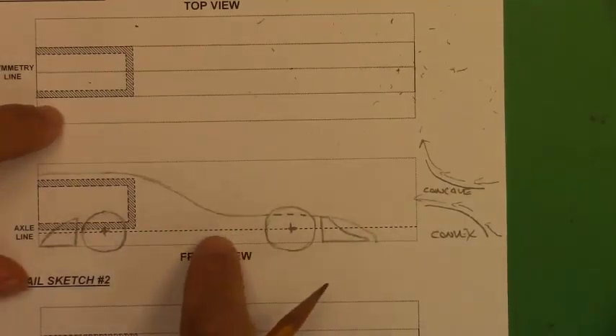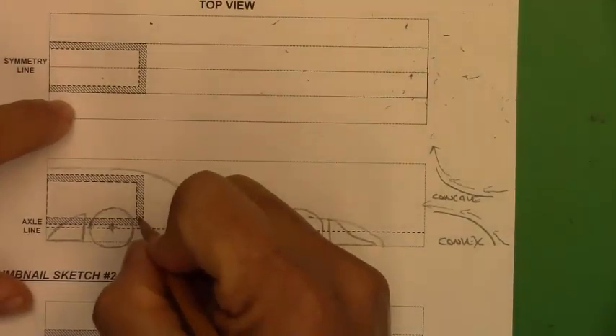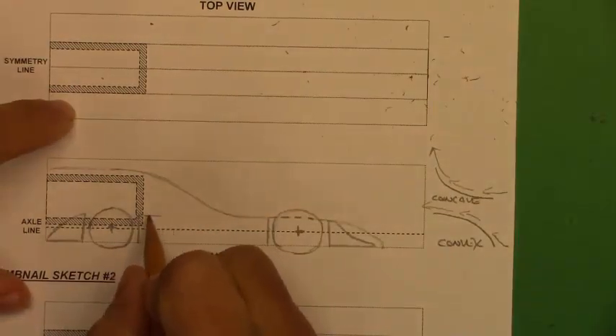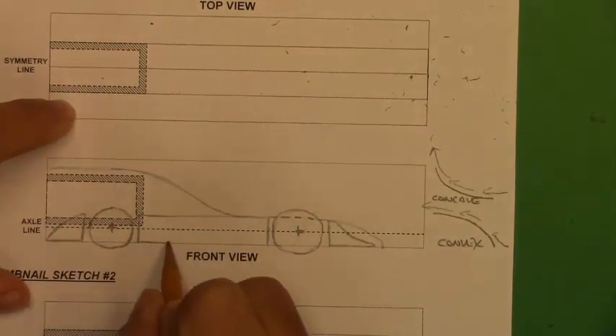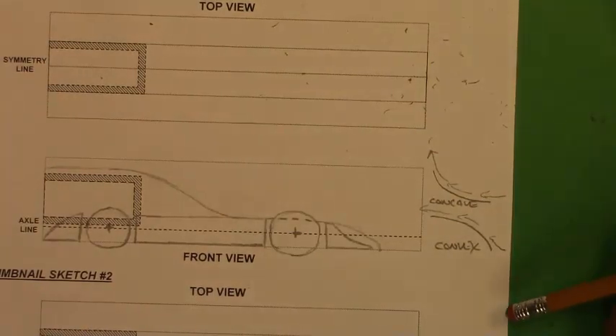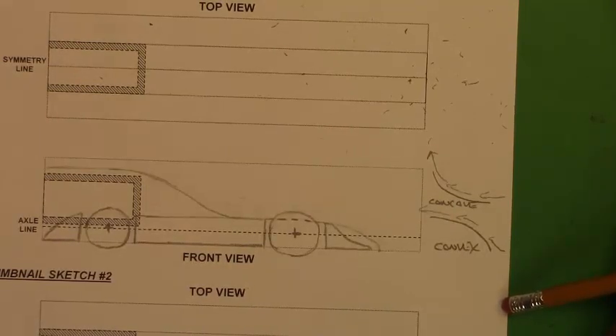Now for the side pod. The idea is to keep air moving and not get trapped — keep pushing it from the front to the back of the car. I'm going to draw something simple — a rectangle. Just because it looks like a rectangle from the front view doesn't mean it's just a rectangle. Looking at car E3 on the Science of Speed website, the front view looks rectangular but the top view shows it curved in. So the top view doesn't have to be rectangular.